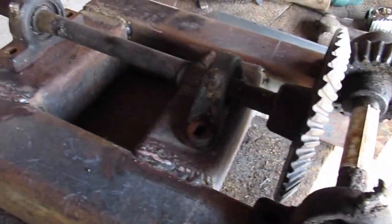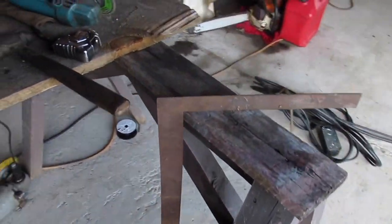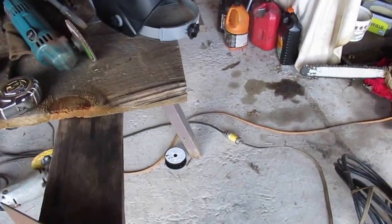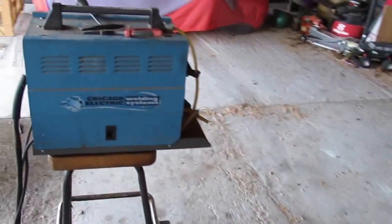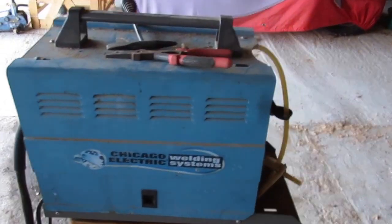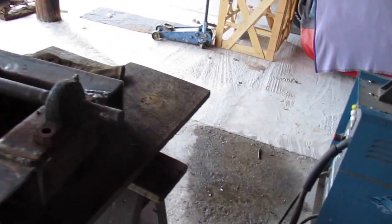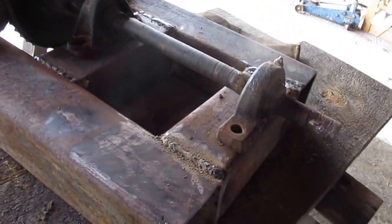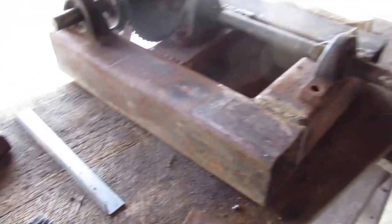Some awful nasty looking welds there. I ain't no welder, but I can dab it up to where it don't fall apart. Here's my little Harbor Freight welder, and that thing does surprisingly good. It ain't no high dollar welder. That's about as good as I ever done on anything.